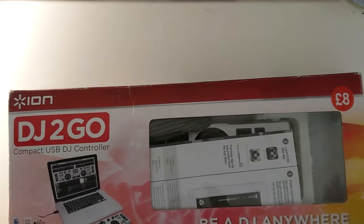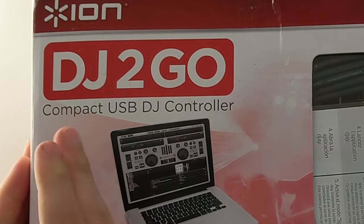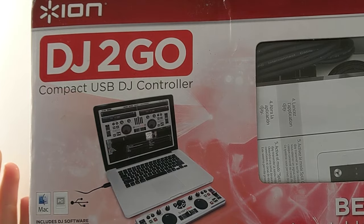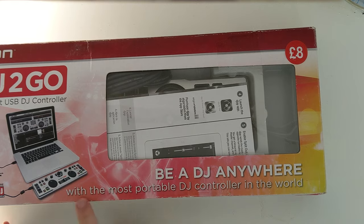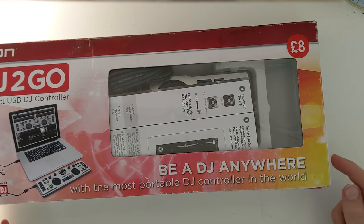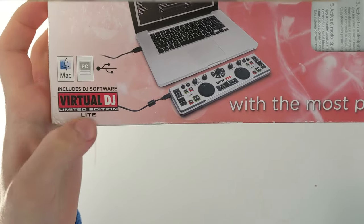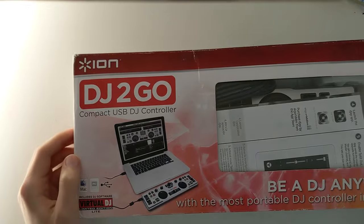Hello! The DJ2GO Compact. USB DJ controller — and you could be a DJ anywhere with the most portable DJ controller in the world. It comes with DJ software, the Virtual DJ Limited Edition Lite. That sounds like a limited version of a limited version.